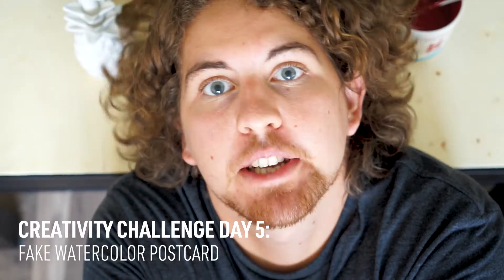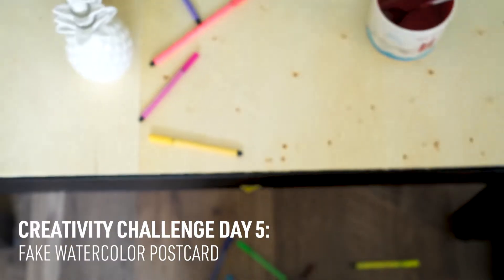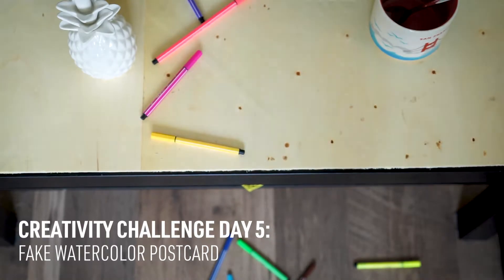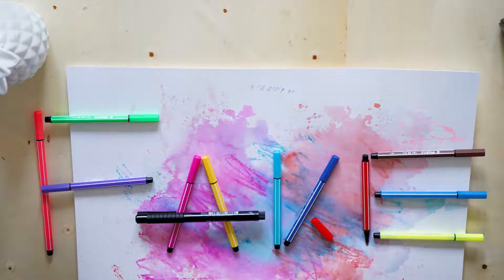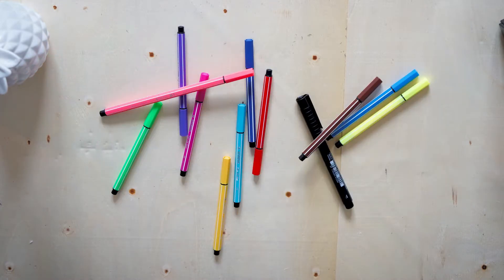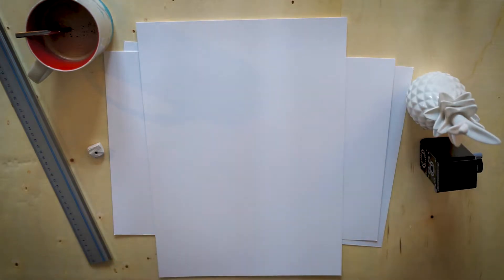Today we are going to do some fake watercolor effect and some fake handwriting — stay tuned, everything is fake today. This whole thing wasn't my idea; I saw it on Instagram a few months ago and I'm just trying it out. I'm gonna do something for my lovely girlfriend who is always working and bringing the money home while I'm sitting here doing YouTube videos, so I'm gonna make her a little postcard.